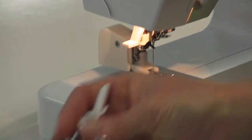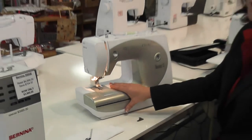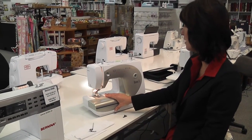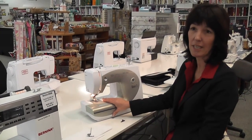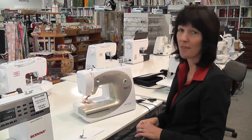There are just a few little things to show you about this machine, because they are a very reasonable price, a brilliant machine, very good quality, and nice and easy to use. I hope you've enjoyed learning about the Rome 3.